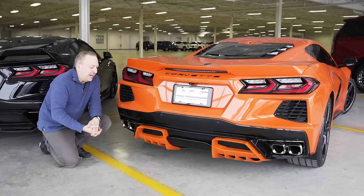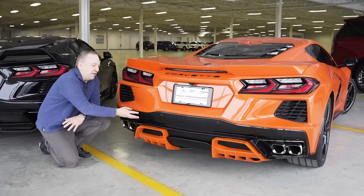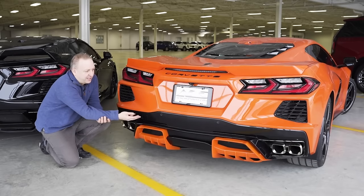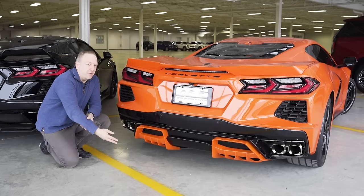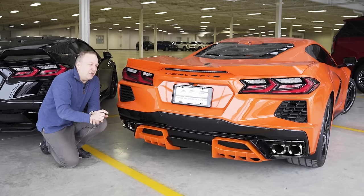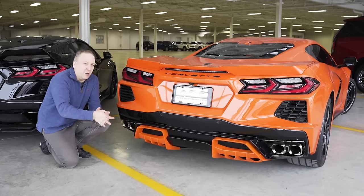One of the biggest issues we always have playing with diffuser systems is the crashability - that's a safety aspect. This is a part designed by GM. We have to keep all the mechanicals of it, meaning we cannot make this out of carbon, we cannot make this more rigid or less flexible. Doing that would change the integrity of the rear end, it'll change the way the sensors work and the way the car would crash.